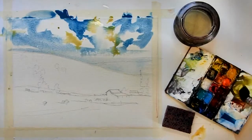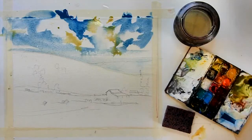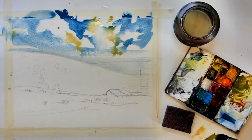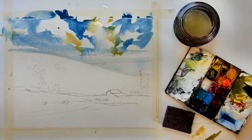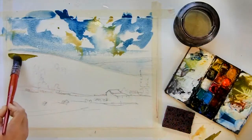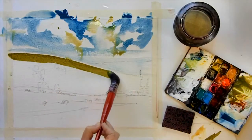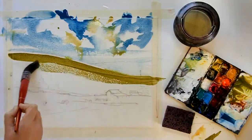Now I'm going to mix up a green color using yellow ochre, cobalt yellow, neutral tint, and a little bit of cobalt blue. Those four colors will make a nice green when they're all mixed together. I want to paint this in as quickly as I possibly can so that I don't get any hard edges in the hillside.